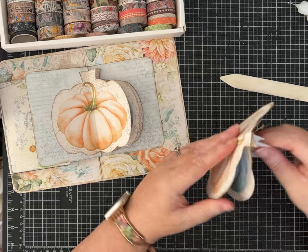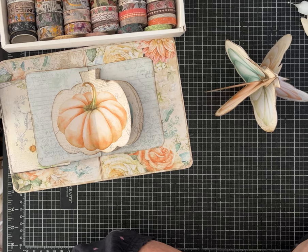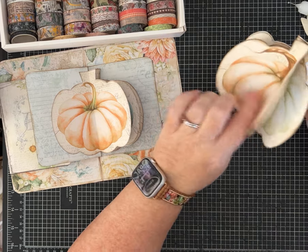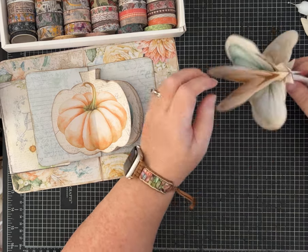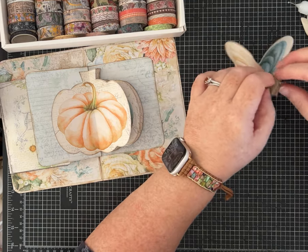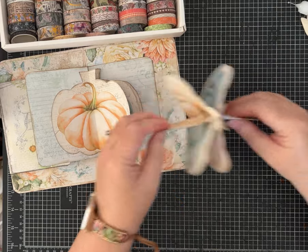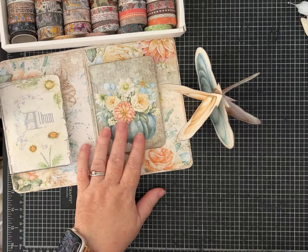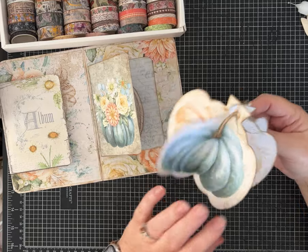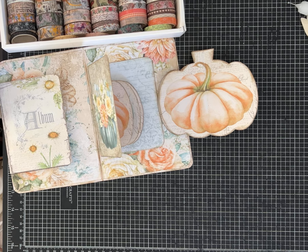Oh yeah, super cute — look at that! And then if somebody wants to pick it up, you can have some words on there, but it's cute just like it is. I can see putting some kind of little bow up at the top too. I hope you guys can see on camera how cute that is! Thanks for watching, give me a thumbs up, leave me a comment, don't forget to subscribe if you haven't already — I appreciate you joining me, have a great day!